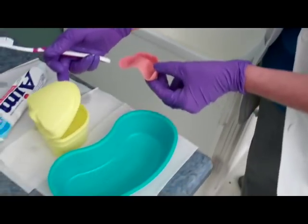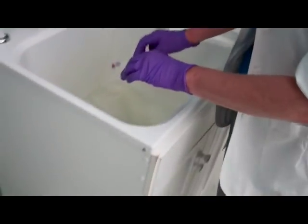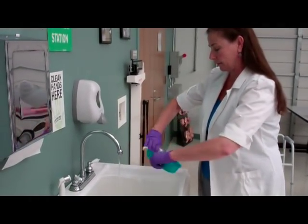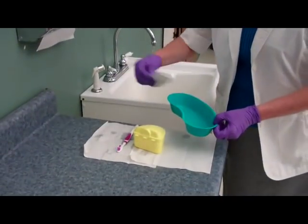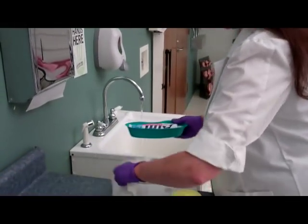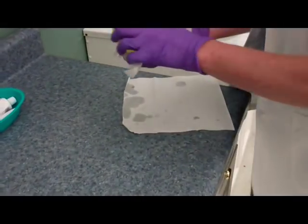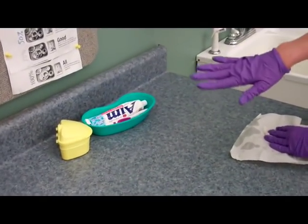I can now place my clean dentures back in the cup and place the lid on it. Rinse your toothbrush and place it on your barrier. Now rinse and dry your emesis basin. Place your toothpaste and your toothbrush — make sure it's dry. The denture cup is dry. Note that I am not placing these in our designated dirty area, as these are clean, so they will stay in a clean area.